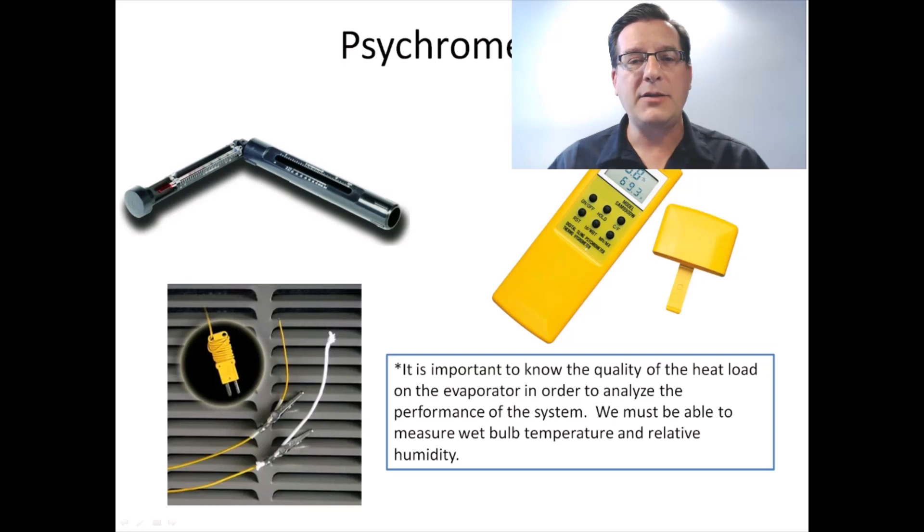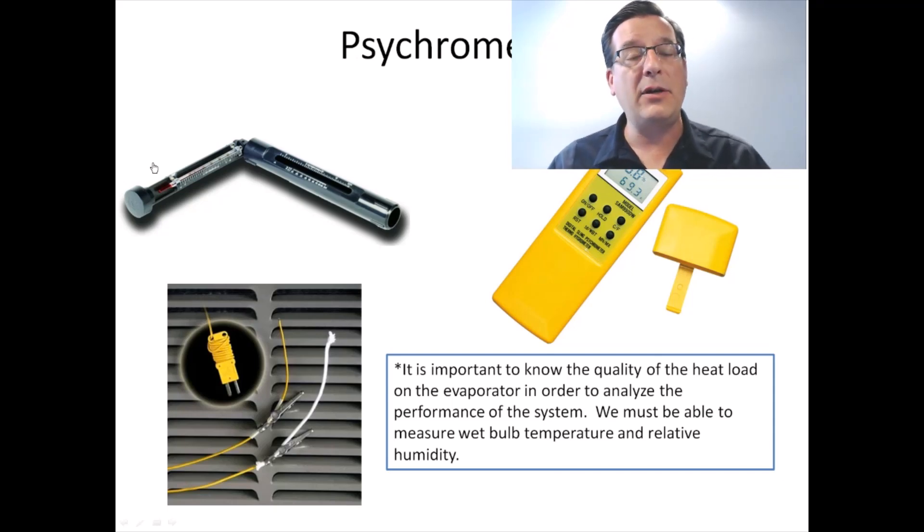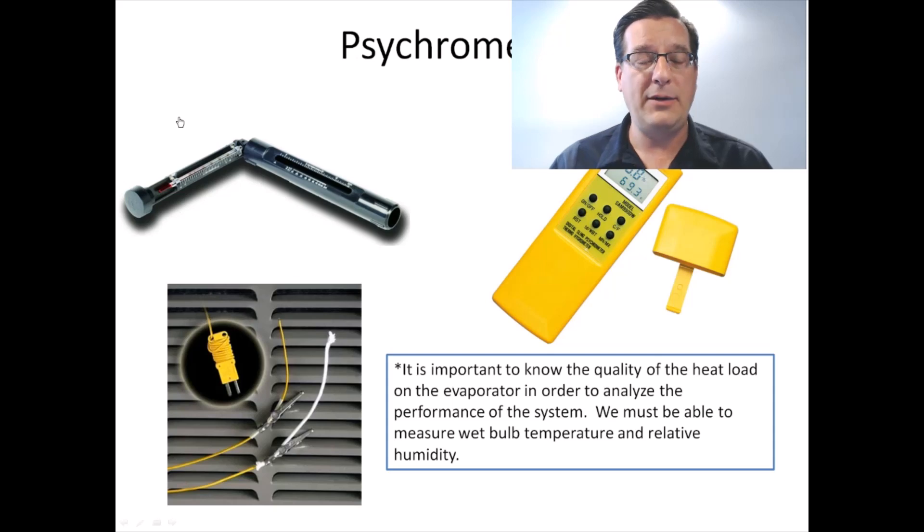What in the heck is a psychrometer? A psychrometer is a test instrument — it's kind of an outgrowth of a basic thermometer, except it has two actual thermometers in it. Back in the day, the psychrometer to have was this sling psychrometer. It's called a sling because it has a handle and a rotating part that you would literally sling around in the air. On the rotating part are two glass thermometers — here's one of them, you can see the red temperature fluid bulb at the bottom.